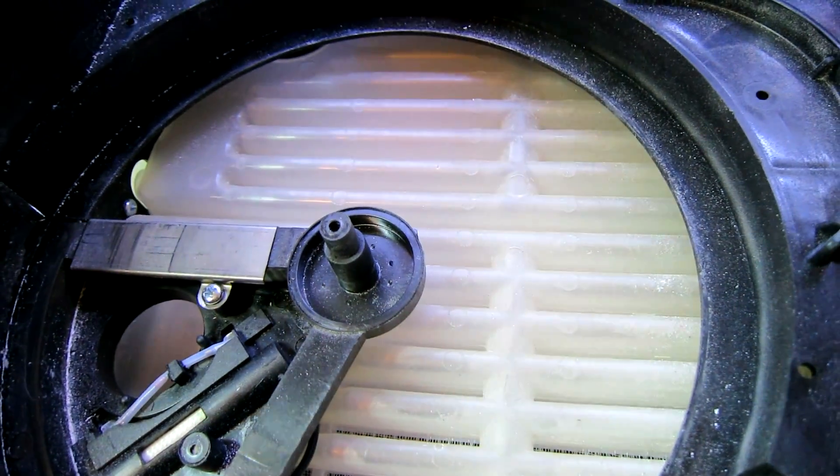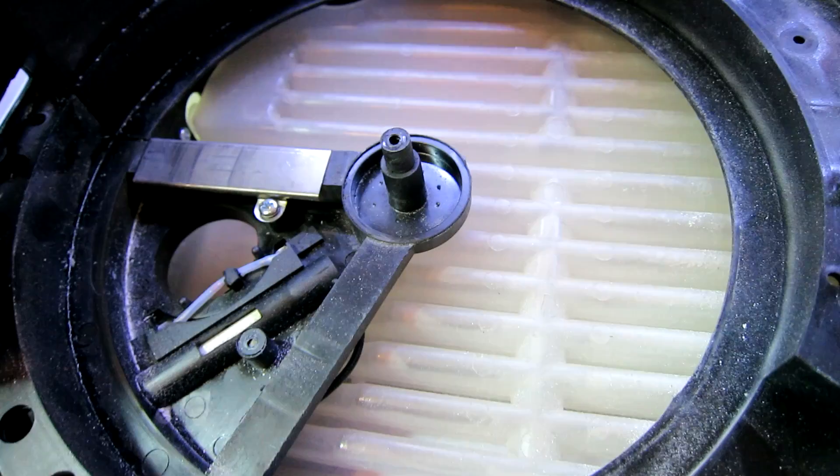Now you can see the condenser on the back, where the hot damp air is condensed and then comes out in the drip tray at the bottom.